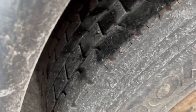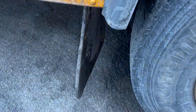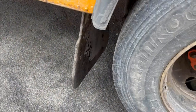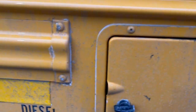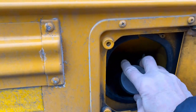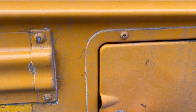Both tires — kick them — seem to be inflated properly. The mud flap is intact and not damaged. Moving up to the fuel cap: it's in place, not leaking, no signs of leaks, it's not loose, and the door is secure.